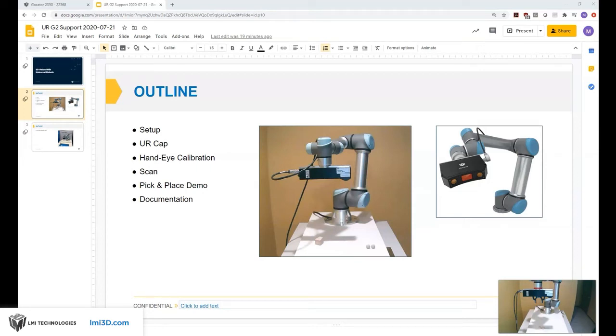Welcome to this presentation and demo on LMI 3D Machine Vision with Universal Robot Integration. Over the next 15 minutes we're going to show you how to create a simple pick-and-place application using an LMI 3D Machine Vision system and a UR robot.